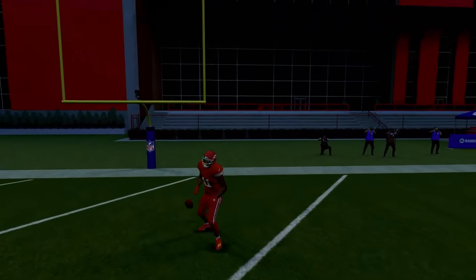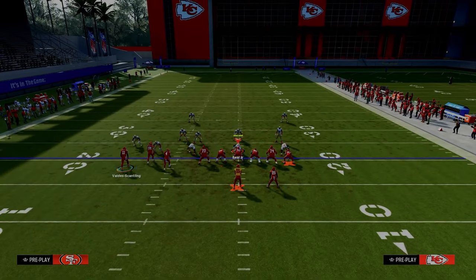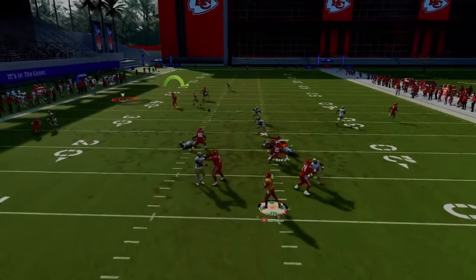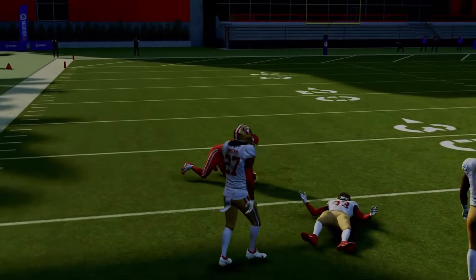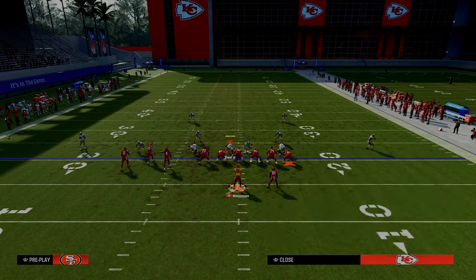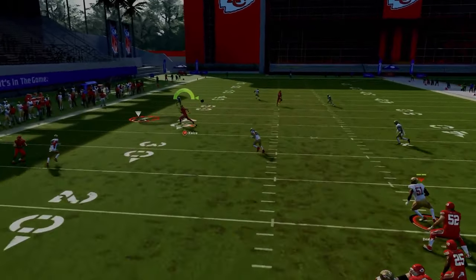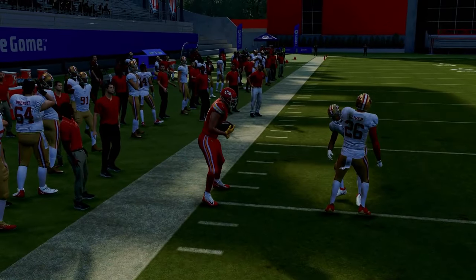This is a super underrated route that a lot of people underestimate the power of in cover two. If I simply motion this guy out, this becomes basically trips tight-in, and I'm able to take advantage of the fact that I can give my post a little bit more space against man coverage. He'll still always be able to clear out the cover four. A lot of people like to run the deep out zone knockout meta with their outside corners to try to take away sidelines, but because it's such a deep skinny post that quarter goes to the middle of the field, I can easily come back to the ball and they really don't have a chance to KO me with this specific route combination.